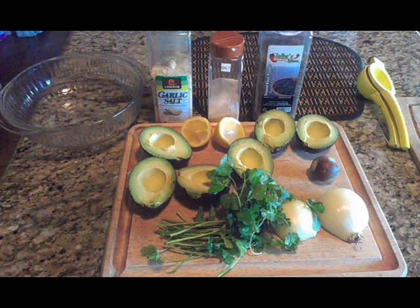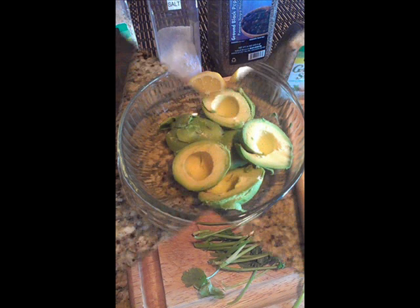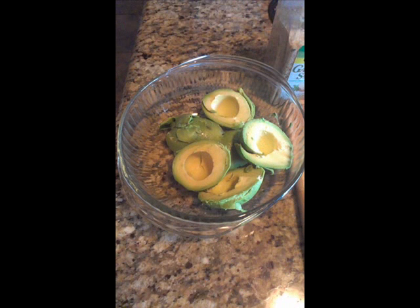The first thing you do is go ahead and slice your avocados in half. Take a spoon and wedge it between the skin and the actual flesh of the avocado and scoop them out into a bowl, just like you see there.